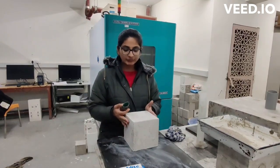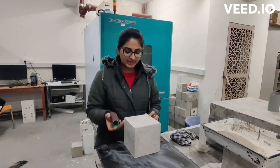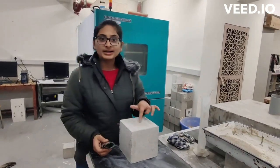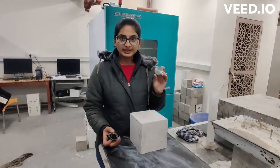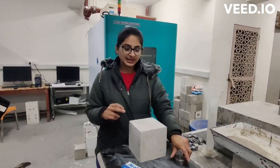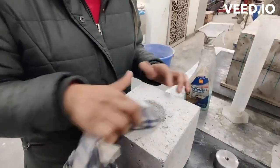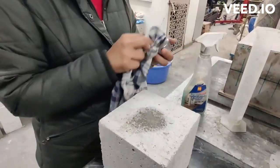For that we are using a 150mm cube and now we are doing the sample preparation. For the sample preparation we are using sandpaper and we have to clean the surface so that there are no particles present, as we are going to stick the pull-off disc with the adalindite. If there are no particles, the adalindite will not flow as there is no medium created. After using sandpaper, we have put some spirit so that there will be no particles present, and then we will also put some spirit on the disc and clean it properly.